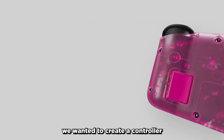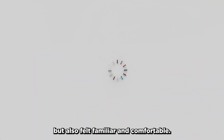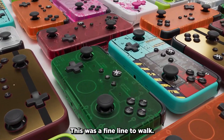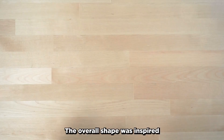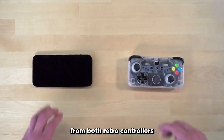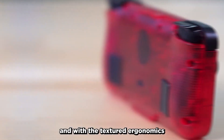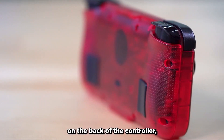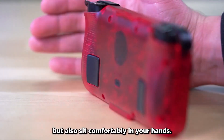When we decided to make the NEO-S, we wanted to create a controller that looked unique, but also felt familiar and comfortable. This was a fine line to walk, so to achieve this, we took inspiration from some different areas. The overall shape was inspired from both retro controllers and modern smartphones, which helps give a familiar look and feel, and with the textured ergonomics on the back of the controller, it's designed to not only feel familiar, but also sit comfortably in your hands.